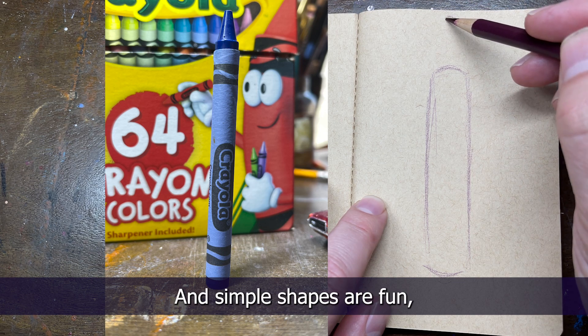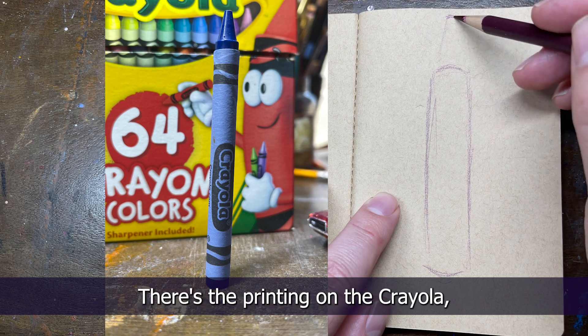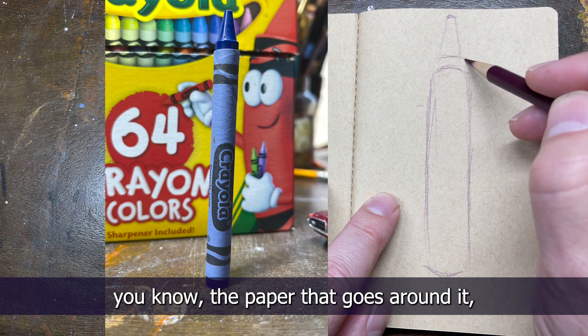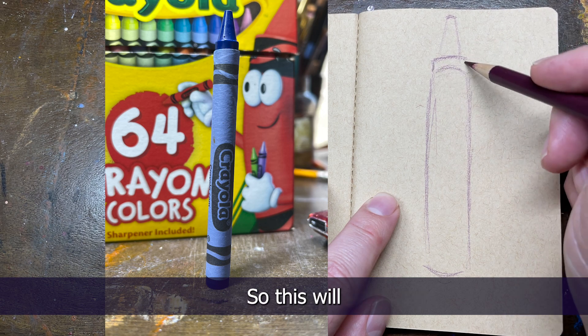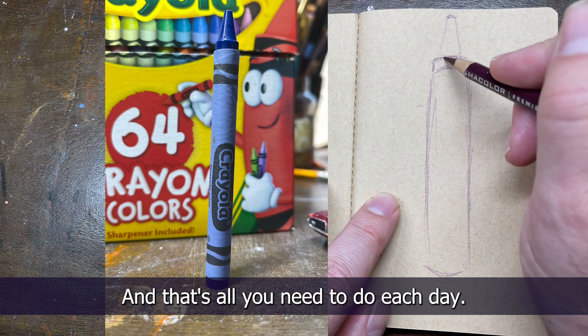Simple shapes are fun because there's more than just the shape — there's the printing on the Crayola, the paper that goes around it, the design, the lettering, and of course the lighting and the highlights too. So this will keep us busy for 10 minutes, and that's all you need to do each day.